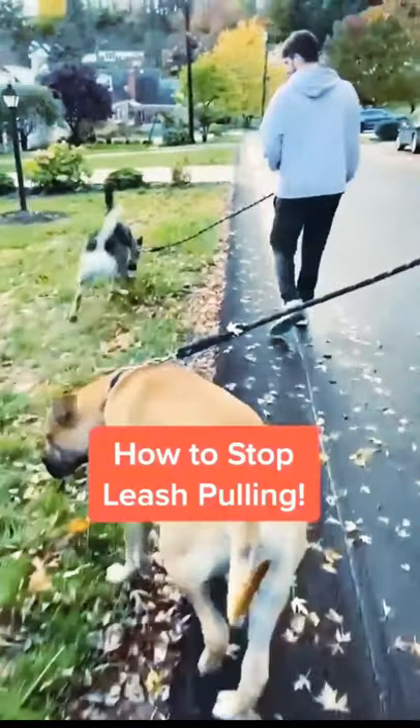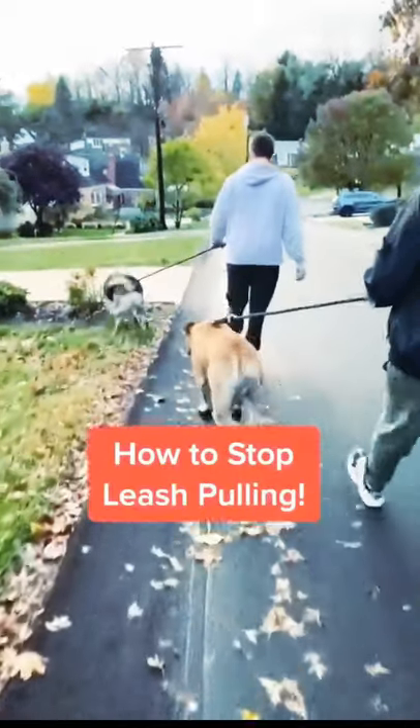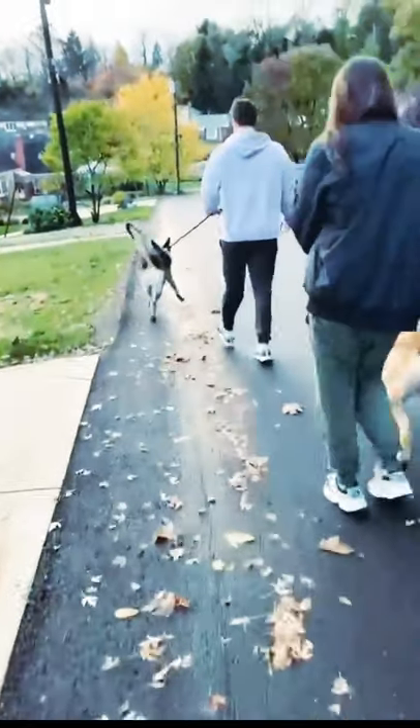If your dog is walking like this when you take them for a walk, you need to change. Dogs shouldn't be weaving and sniffing the grass or pulling you down the road. They need to be taught to heel.